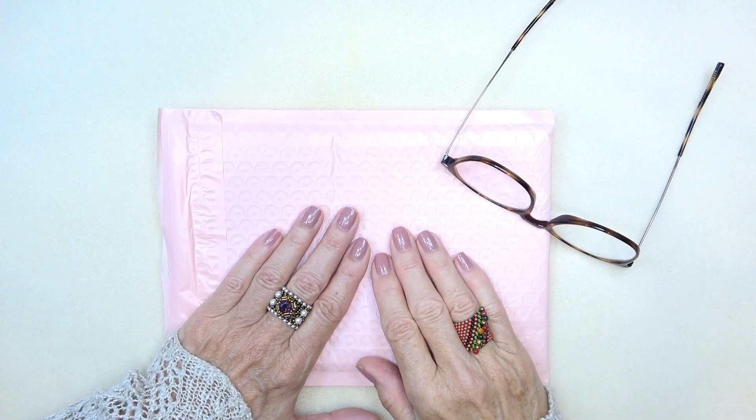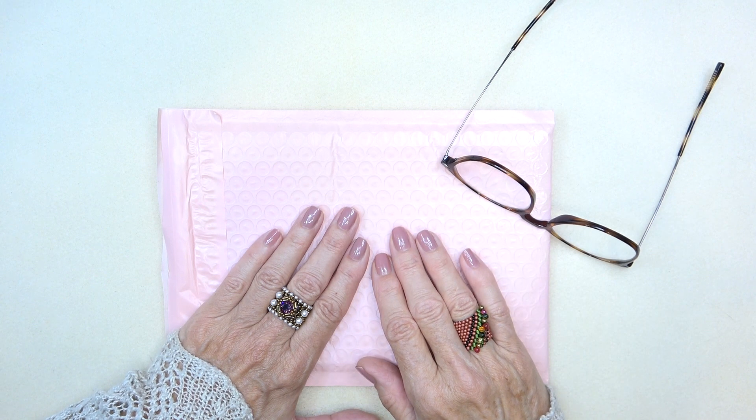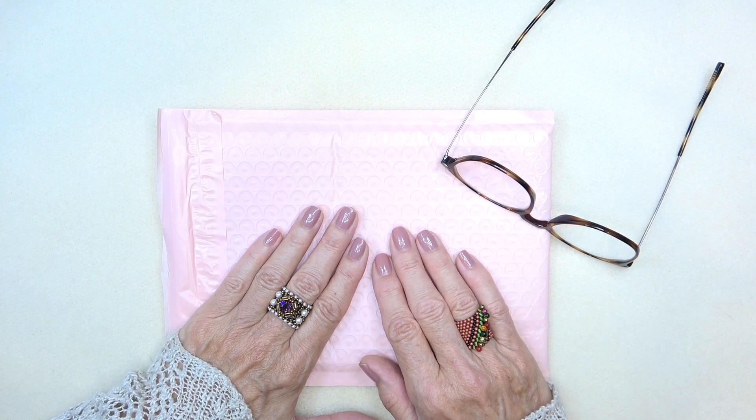Hello everyone, this is Stephanie. Welcome to another video. Eureka Crystal Beads contacted me and asked me if I would like to be a part of their Autumn Beading Challenge this year.